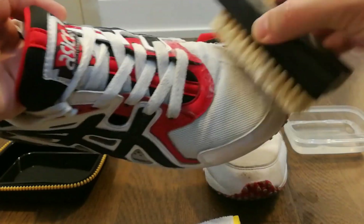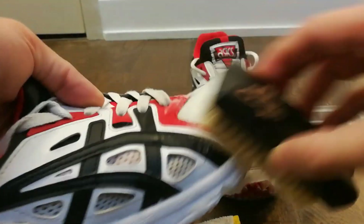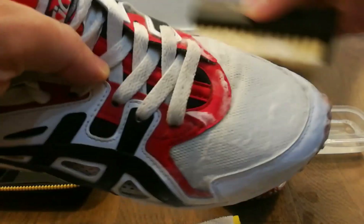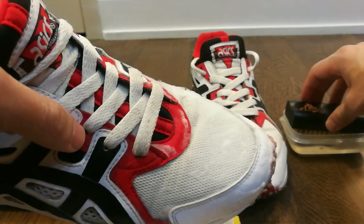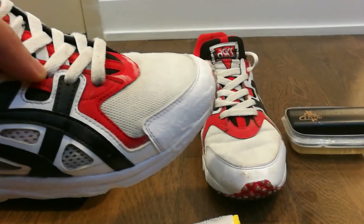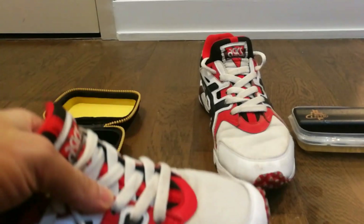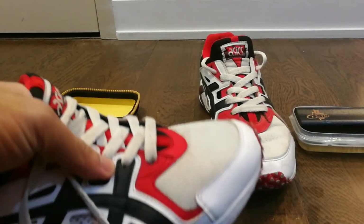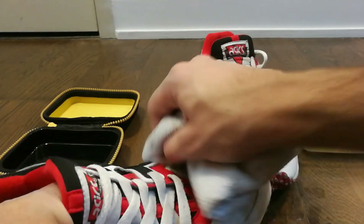When cleaning, I usually focus much more on the front of the shoe. Then put the brush back into the warm water, grab the microfiber cloth, and clean the shoe with it.